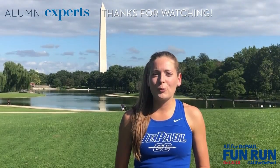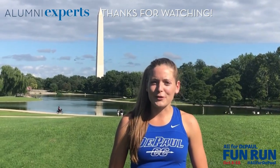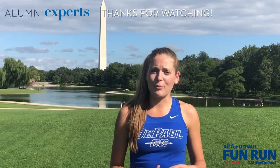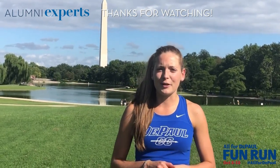That's most of my pre-workout routine. I hope you all enjoyed it and took some ideas away. Thanks for watching this Alumni Experts video. I encourage you — if you want to learn more about dynamic stretching, the benefits of it, and get more ideas, go on YouTube and just type in dynamic stretches.